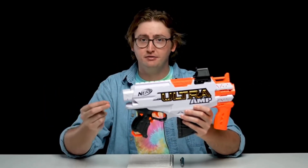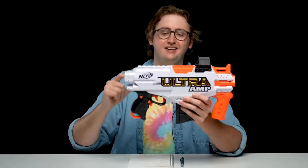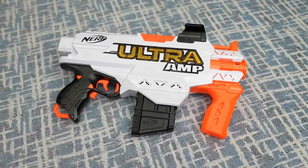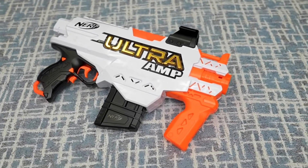This is a mechanically operated semi-auto system. It feels similar to a Strife. However, just like other Ultra Blasters, the trigger feel is pretty heavy and very gritty. It doesn't feel as silky smooth as a Strife, and especially compared to Dart Zone Blasters, this is very heavy and gritty. The mechanism feels similar to other Ultra Blasters, which is not the best. It's kind of gritty, it's heavy, it's just kind of sloppy.